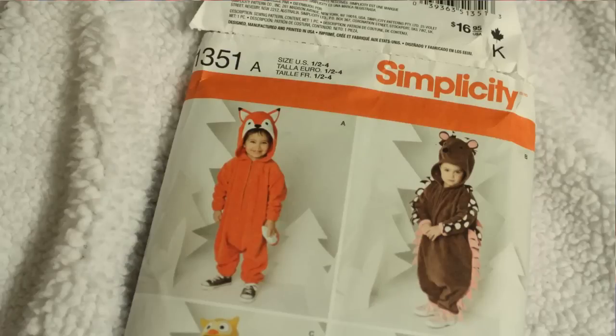I decided to make Peyton the fox costume because I wanted her first Halloween for her to be a cuddly little animal, and I already had most of the fabric needed to make a fox costume. So I chose a Simplicity pattern that I purchased earlier this year and that is what I used to make her costume.